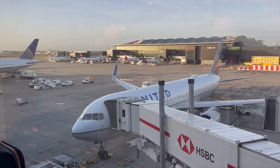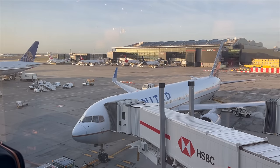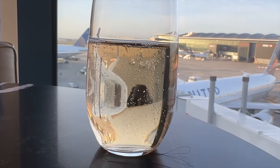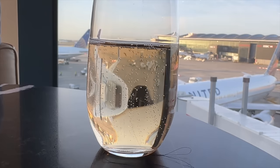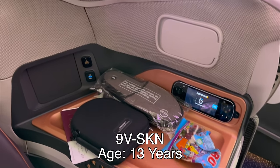Boarding from the lounge was super easy and very fast. The selection of food and drink in the lounge was great, even for 7am on a Thursday morning. It was then only a few minute walk from the lounge to get onto the A380 for our long slog to Singapore. Our flight was SQ317, leaving Heathrow at 10:50 in the morning.